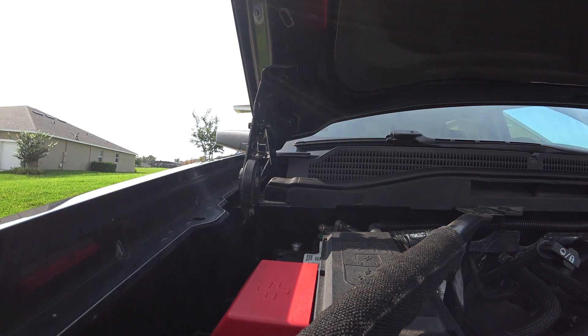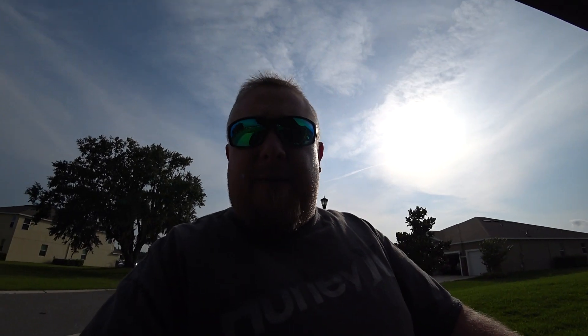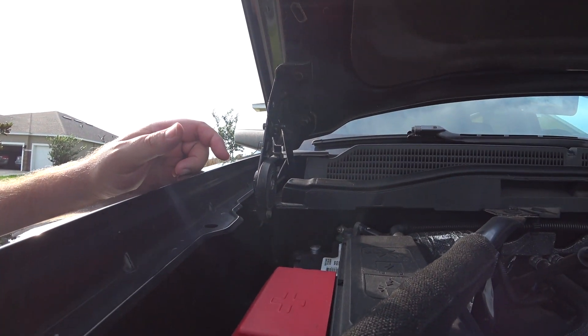Okay, so that is off. Let's give it about 10-15 minutes, come back out here, start it back up, and take it for a quick test drive — probably go get some gas — and then see if the light comes back on. It's been about 30 minutes actually since I took this off. Let's go ahead and put it back on and go take this beast for a ride.